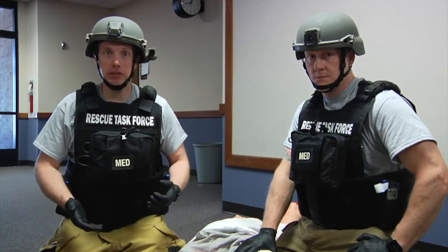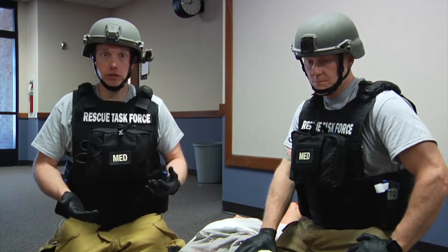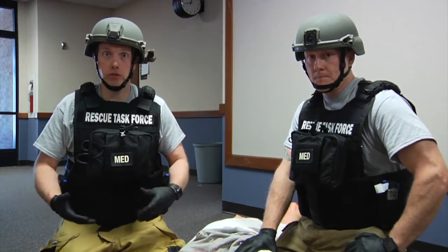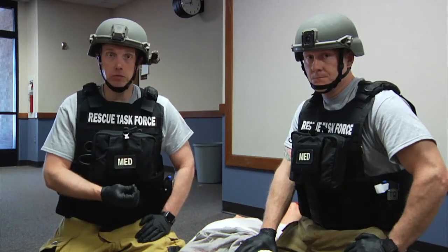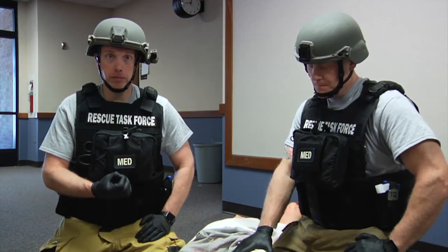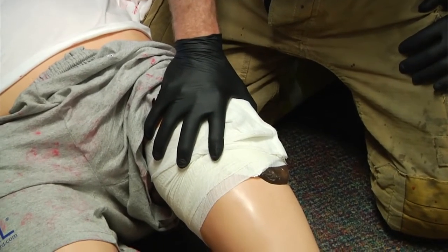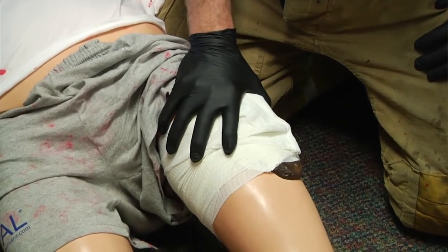Today we talked about bleeding control in areas where we cannot place a tourniquet. These are junctional areas — where something joins our pelvis or our thorax, so where our legs join the pelvis or where our arms or neck join the thorax. These are areas where we cannot apply tourniquets, so we need to utilize wound packing. We firmly packed gauze into the wound to back up the mechanical pressure applied with our fingers, held direct pressure outside of that wound for three to five minutes, and backed it up with a pressure dressing over top of it.